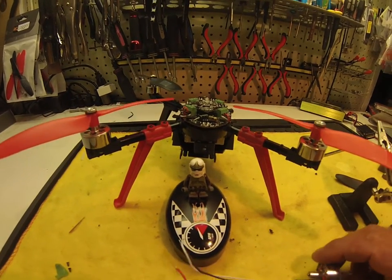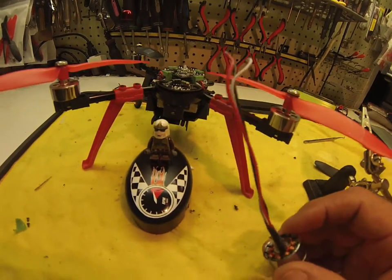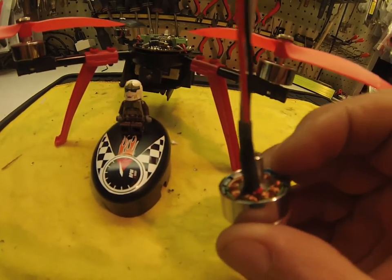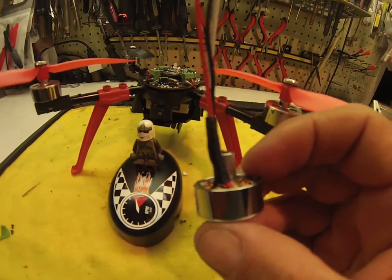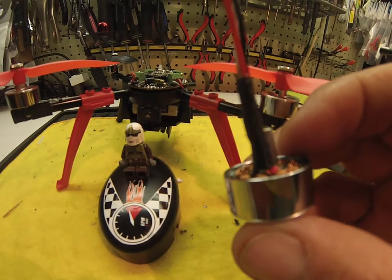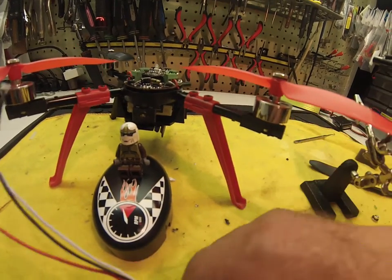When I pulled the motor off, I noticed that the two wires coming off the winding had come off. So I had to re-solder them back on and re-shrink tube it, and that took care of that.